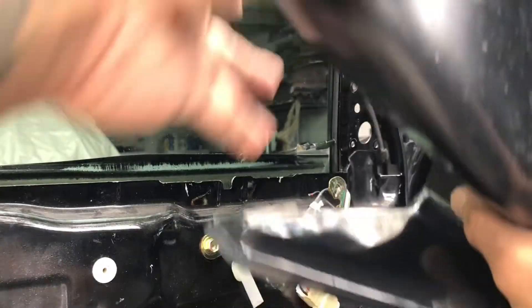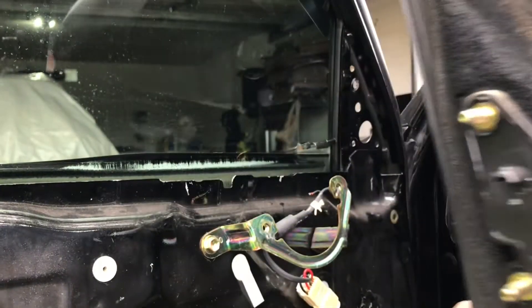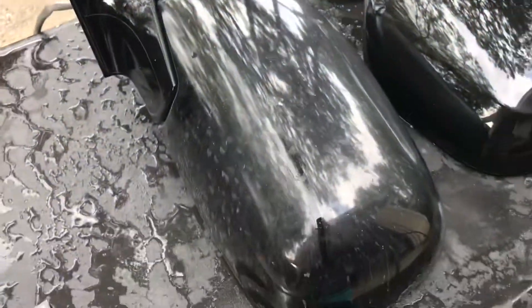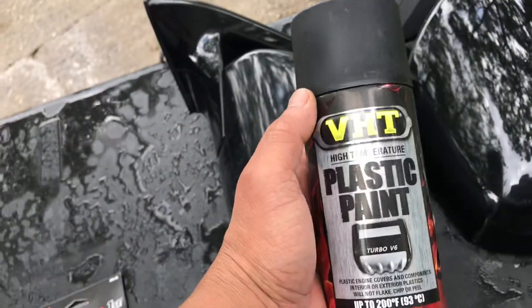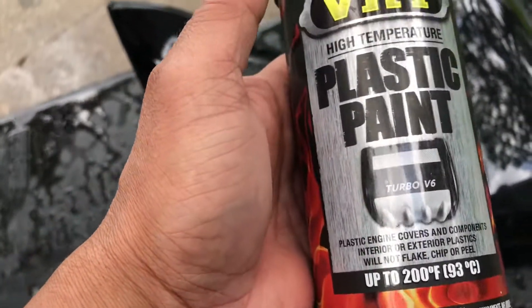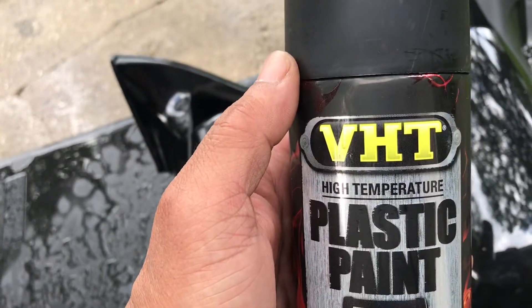Driver side is out. We're gonna color match it and put it back on the same way we took it off. Today we're gonna be using 1000 grit to sand down both mirrors — they're right here. After sanding, we're gonna be using this plastic paint. I got VHT high temp because the weather here in Texas is really hot.